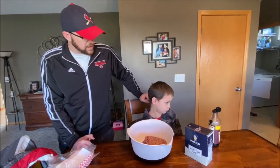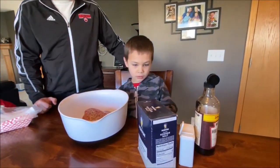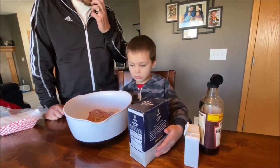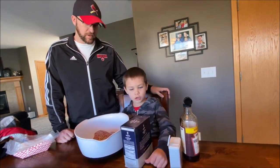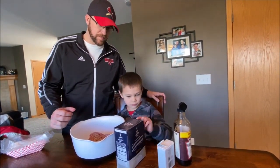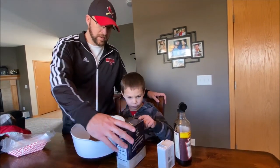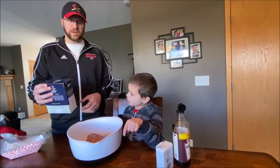All right, Nolan, you want to start with our seasonings? Worcestershire? Yeah, let's do that. Pepper. Kosher salt. All right, let's start. Which one do you want to start with? The right order — let's start with the kosher salt. That's the right order.